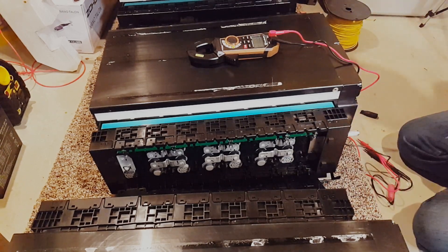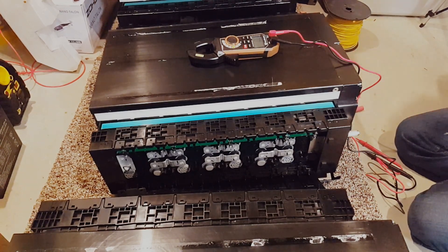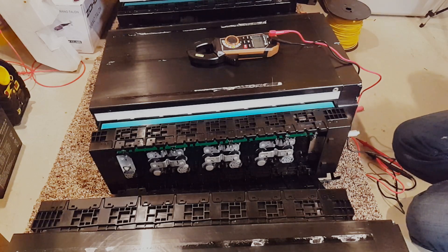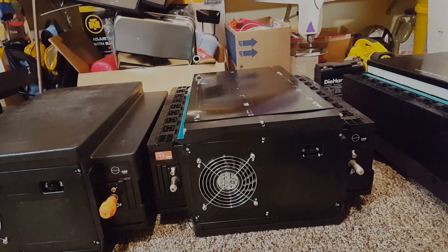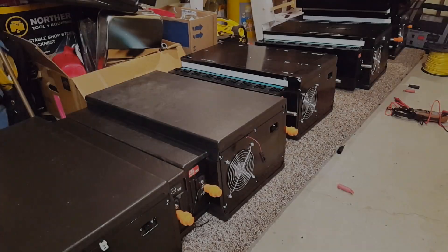They're all pretty close — for what I would expect after just putting a charge on these without balancing, it looks pretty good. I went through the other pack and all the voltages are just fine in there as well. I have not put a charge on these or anything — they sat down here for a few days. I received them on the 6th of February and it's the 8th now, and they were in transit for a few days, so these cells have had some time to drop if they were going to drop. It looks like they're all holding up just fine.